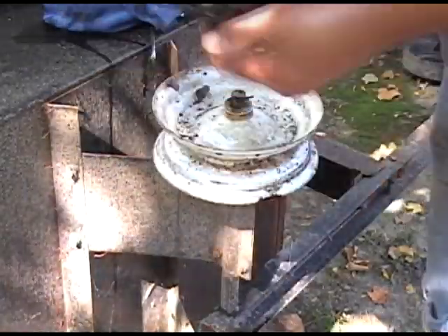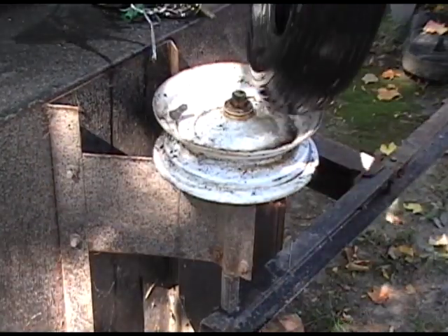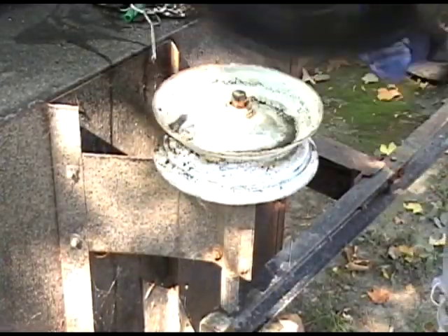When checking a tire for the possible object that punctured it, always use a rag — if it made it through the tire, you don't want that embedded in your hand. Now we'll clean off the rim to make sure there's no debris to damage the new inner tube.